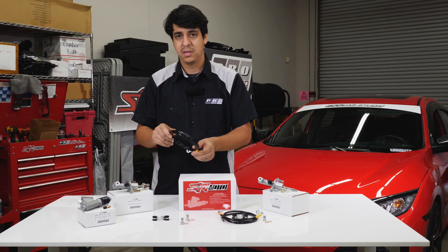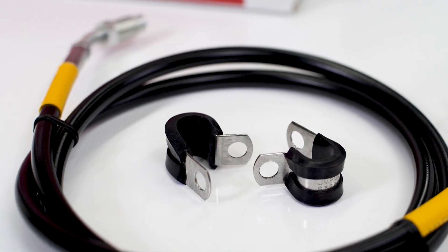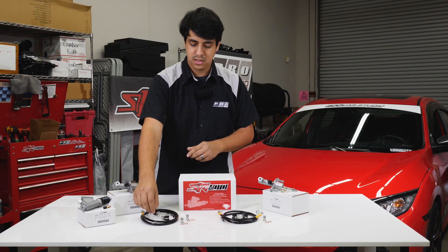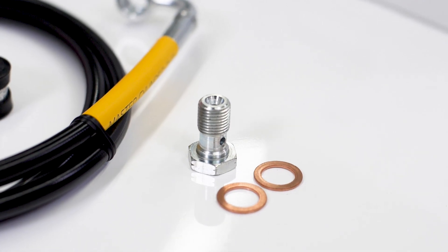It replaces the whole stock system, so it'll bolt on perfectly. It comes with its own vibration-isolating clamps so you can bolt everything down, along with fresh new hardware to replace all the old stuff.